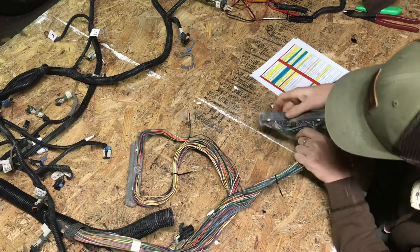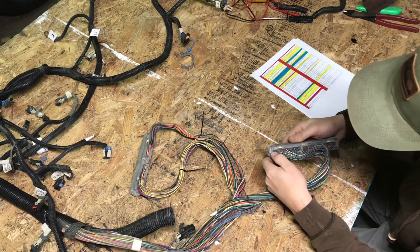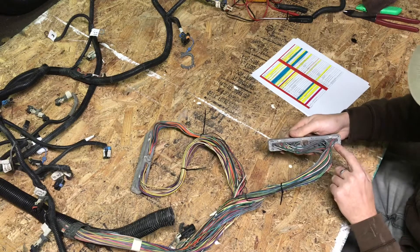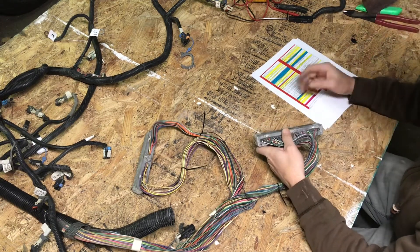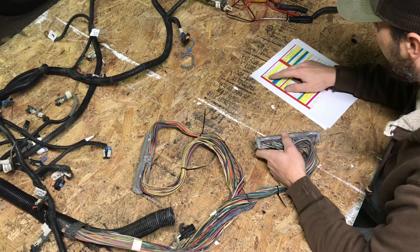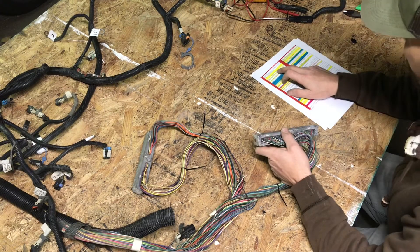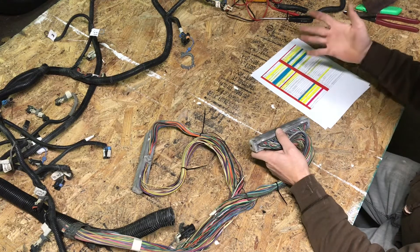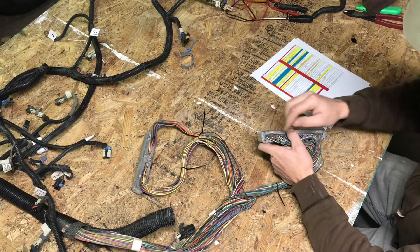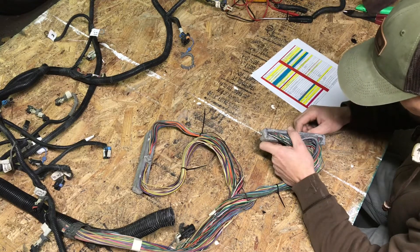Starting at pin one — top row goes pins 1 through 40, bottom row goes 41 through 80. Depending on what vehicle your harness came out of, some pin positions may have no wire at all. For example, pin 3 on the red connector is a tan wire for secondary fuel pump relay control — if you had a 2500 truck with two fuel tanks this would control the relay for the secondary pump. If you come to a position with no wire in it, consider it a bonus — nothing to remove.